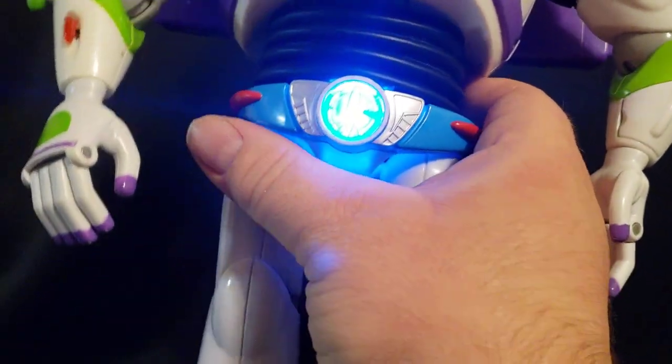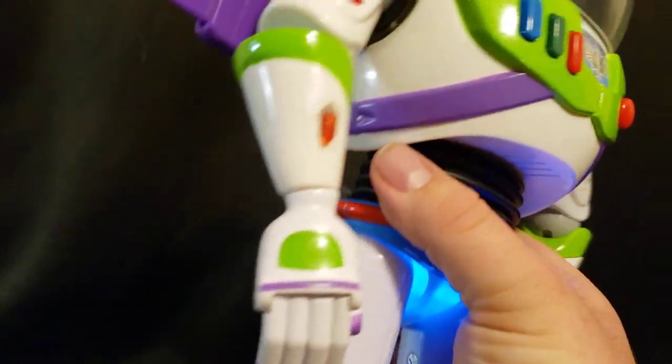It has now a working utility belt combined with the signature collection legs.